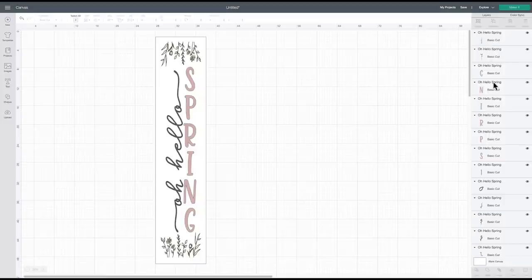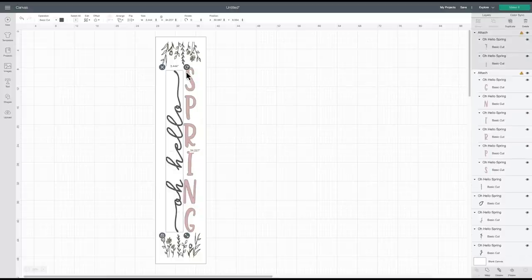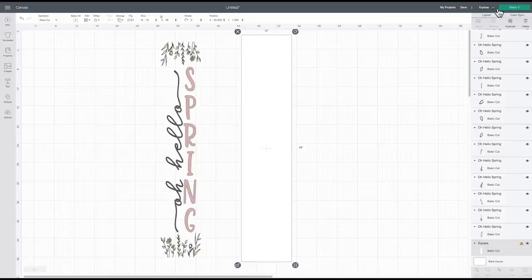I'm going to relock the design so it stays put, then select it and ungroup it. You'll see this design file is made up of a lot of different layers, so we need to attach some together so the Cricut knows how to cut each element and in what order. I want all of the pink pieces to be cut together, so I'll select all pink pieces and say Attach. I'll do the same for the black pieces.